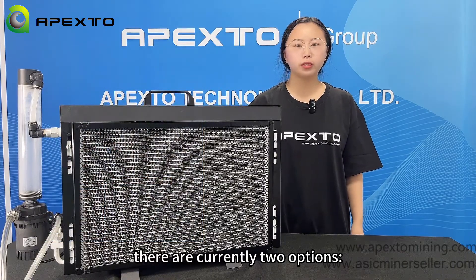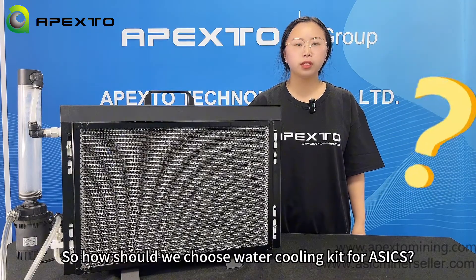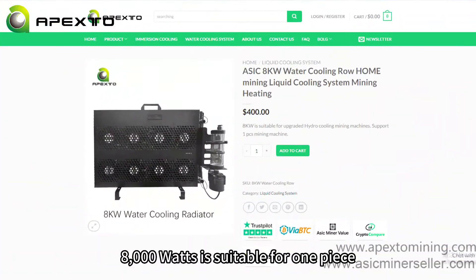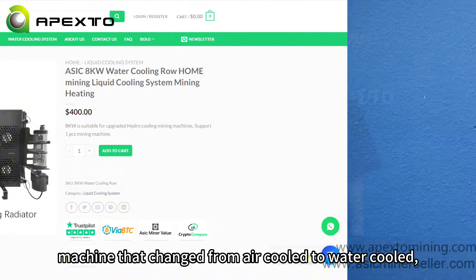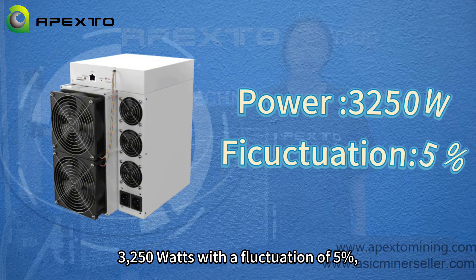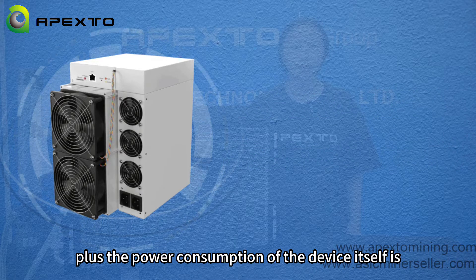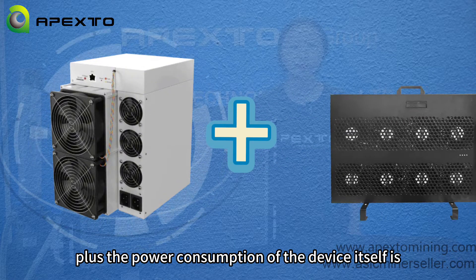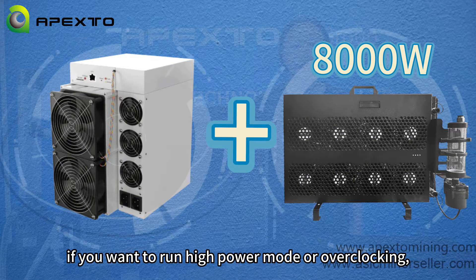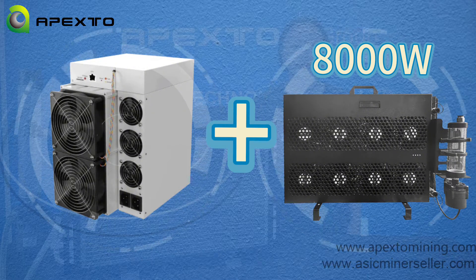There are currently two options: 8000W and 12000W. So how should we choose a water cooling kit for ASICs? The 8000W is suitable for one-piece machines that have changed from air-cooled to water-cooled. We all know that the S19 is about 3250W with a fluctuation of 5%, plus the power consumption of the device itself is 0.16kW. If you want to run high-power mode or overclocking, then you need an 8kW water cooling kit to work it perfectly.